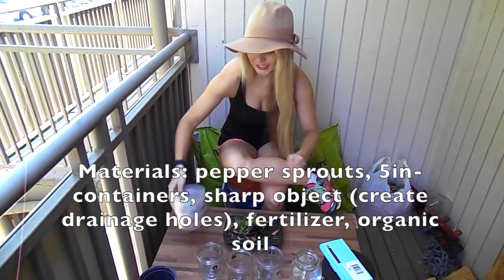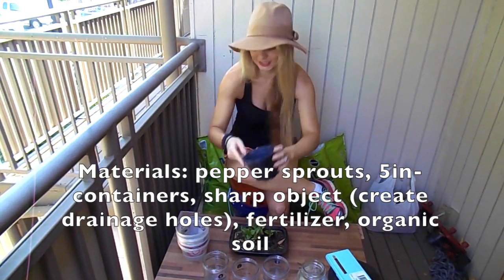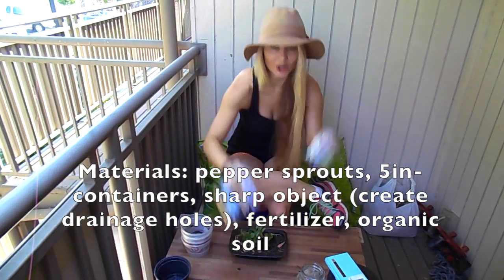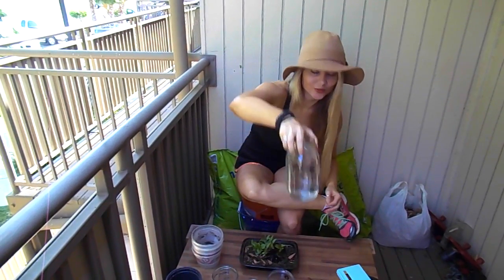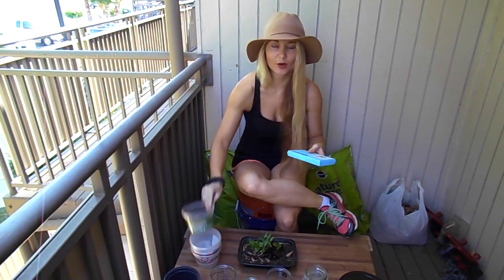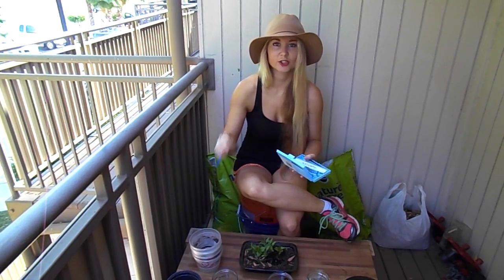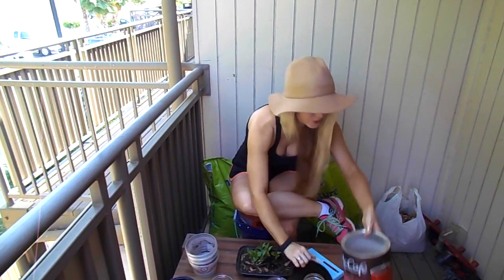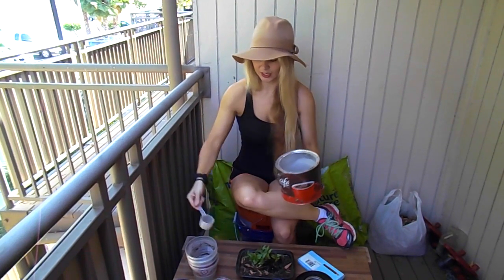For materials today we will be using little containers about five inches wide and four to five inches deep. This is an actual potting container, these are old salsa containers, and these are also containers because Jake loves to store ice cream and we reuse them. I have water over here, and for containers that don't have drainage I'm going to be using my little stabber tool to create drainage holes. Then we are going to use the fertilizer I created — the banana peel fertilizer — about a teaspoon in each container for their roots to grow strong and for a healthy plant.